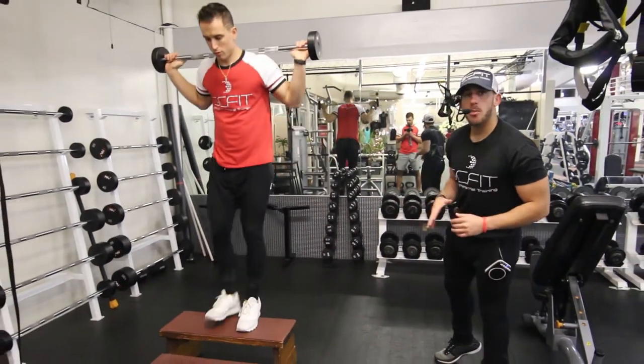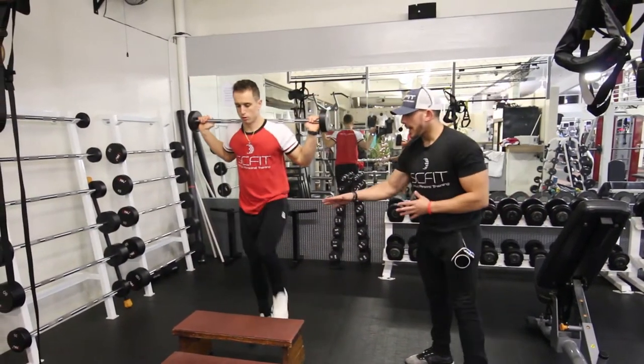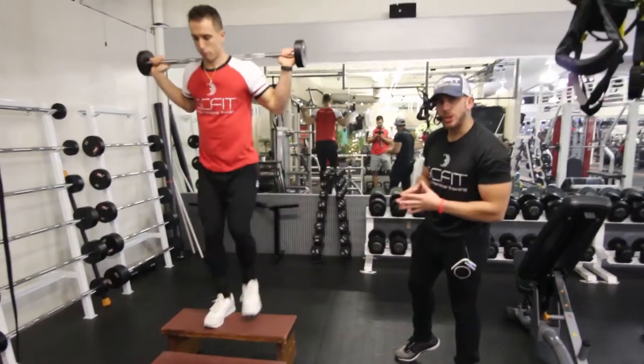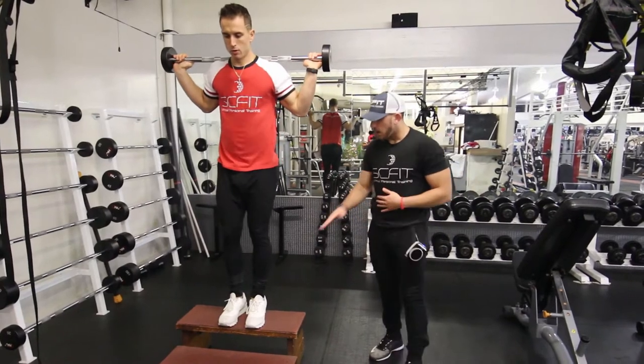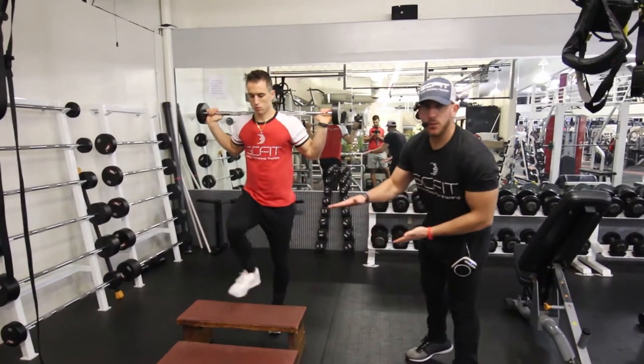Hey guys, so what we're going to do right now is the barbell step up. It's going to work your legs, mainly your quads. What you're going to want to do is grab a weight based off of your fitness level. From here, you're going to go ahead and put your foot on top of anything that's elevated from the ground.